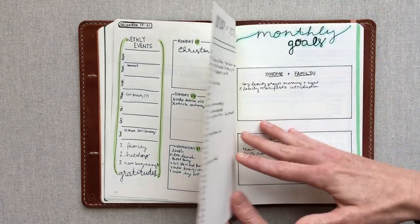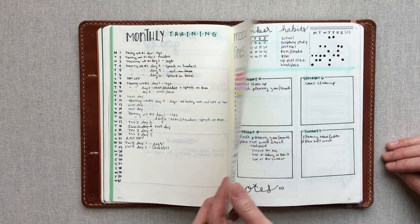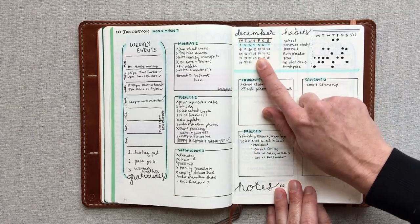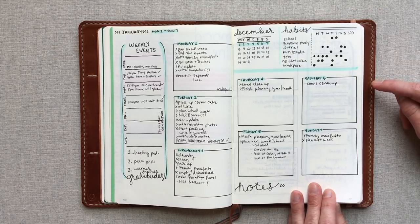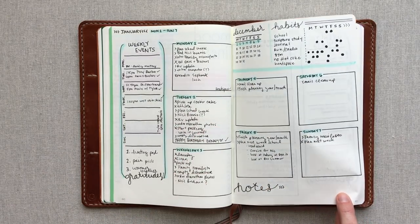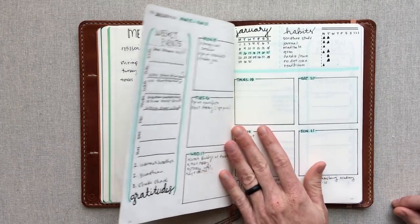I typically pick a color for the month. January I start off with the vertical monthly and goals. I started keeping track of my training because I started a weightlifting program at the beginning of the year. I did mood lines again. I added a habit tracker weekly to see if that would be easier to keep up with — not so much. I tried that for a couple weeks, but I'm not that great at habit tracking.